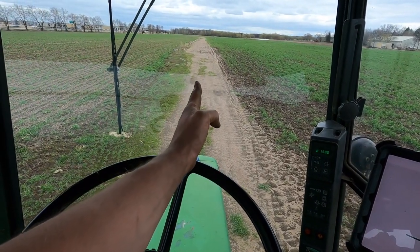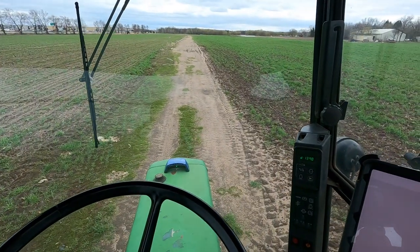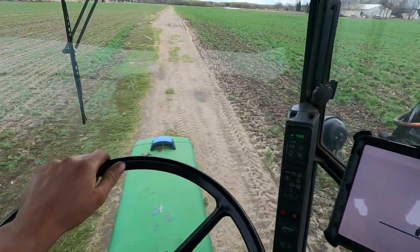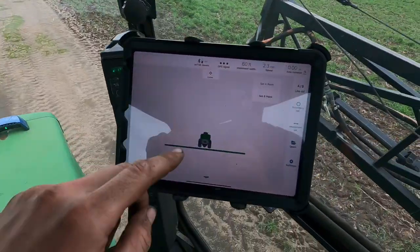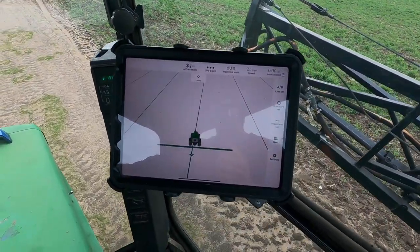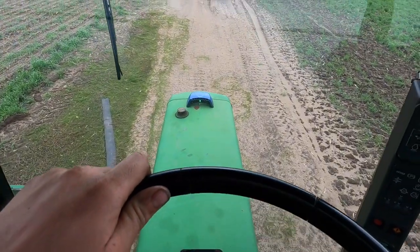Now that we know it's communicating, we're going to set an AB line and see how accurate it is. We have a fairly nice straight road here, so we're going to go ahead and set our A point. We drive ahead a little bit, then select our B point — and now you can see those lines have been positioned throughout the field.